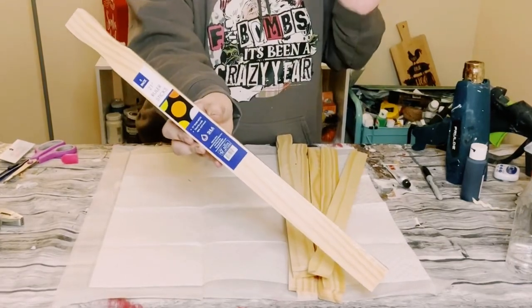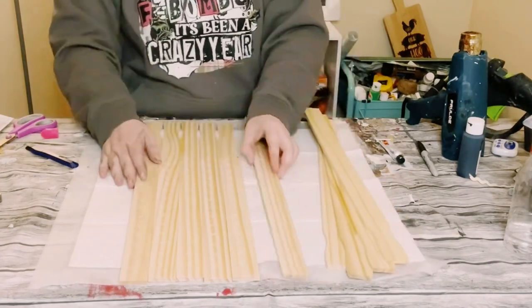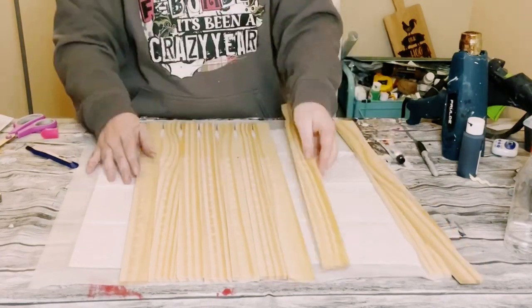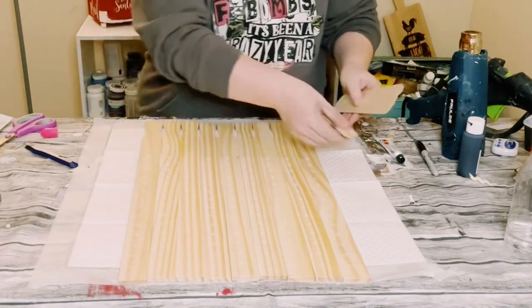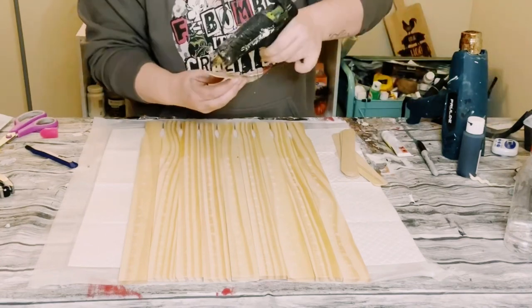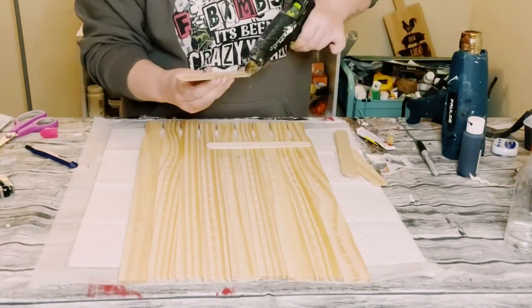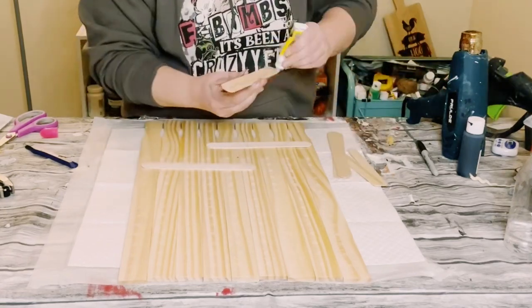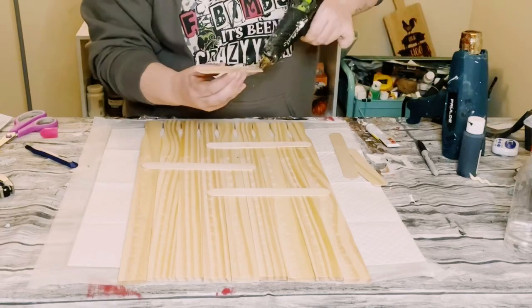You first want to grab three packages of these five gallon paint stir sticks — I get mine from Home Depot — for a total of nine sticks. Go ahead and line them up right next to each other. Then using these jumbo craft sticks, apply some Dollar Tree adhesive glue and some hot glue on the back of them. This is just going to hold those paint sticks all together.